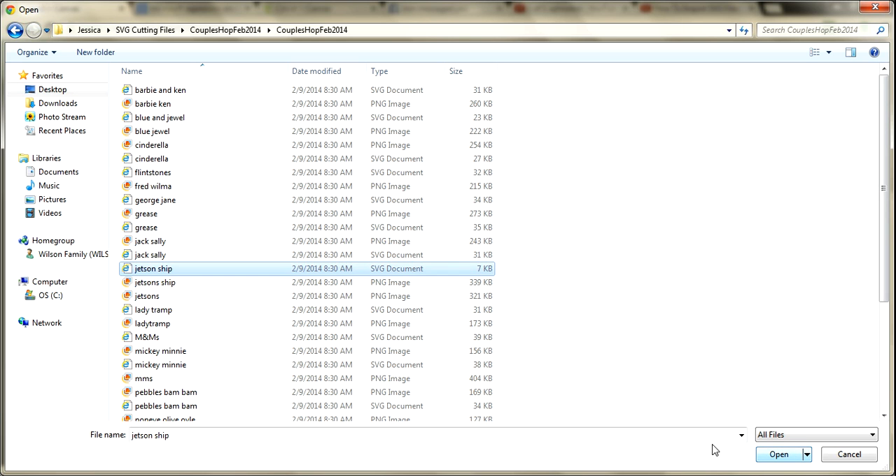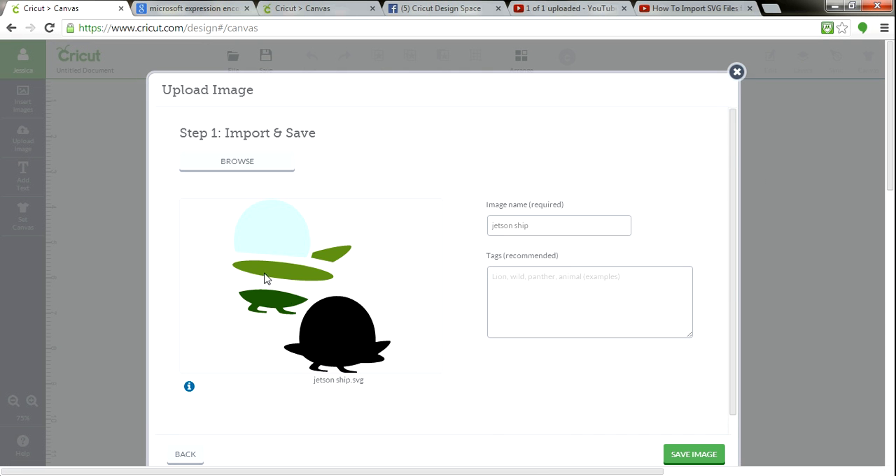Jetson ship — let's pull that in. We're going to hit Open. And look, there is our ship. How cool is it? There is the preview. So what I'm going to do is come right here — it says Jetsons ship is the name, but I'm going to add some tags.